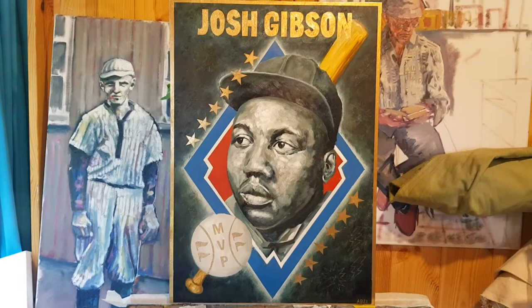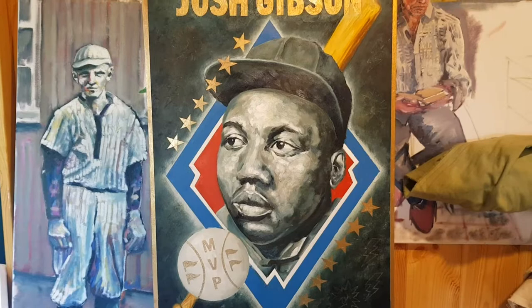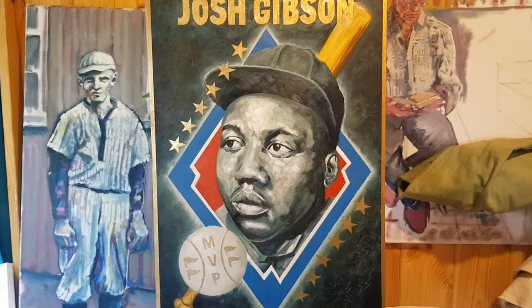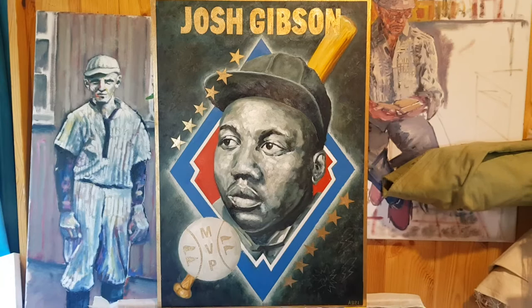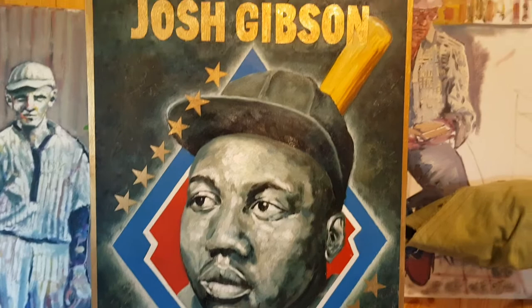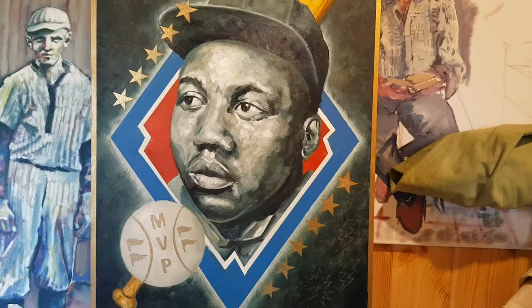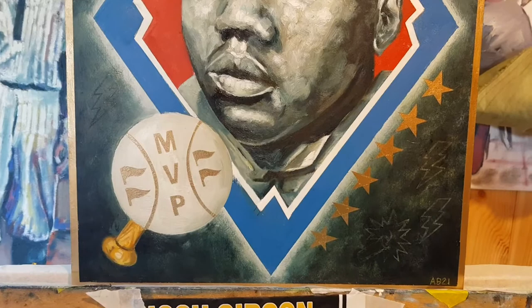We've got plenty of elements which tell Josh's story, talk about the Negro Leagues, talk about the history. We've got Josh himself in his catcher's gear. We've got the diamonds in blue, red, and white to represent the two different teams Josh played for. The diamond shape is always very important — it's precious, something valuable, and the fact that baseball is played on a diamond is always very beautiful. We've got the gold for precious metals, precious names, precious MVPs. We've got the bull, and the four pennants that Josh won: 1931, 35, 43, and 44.